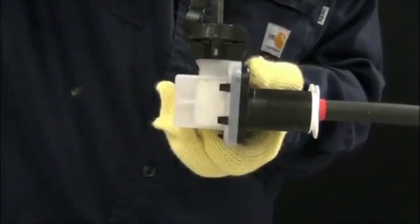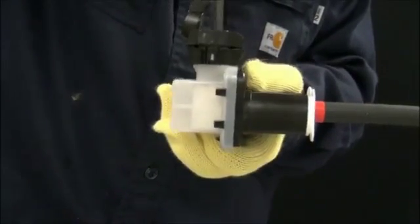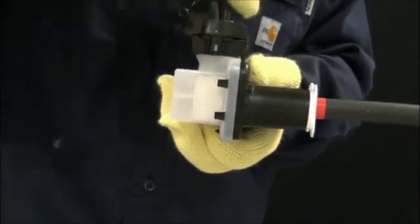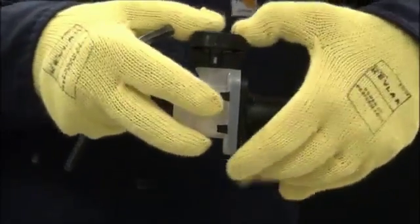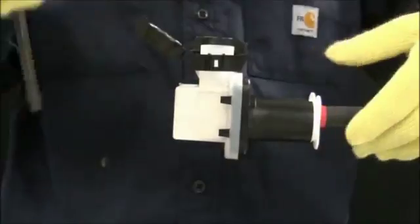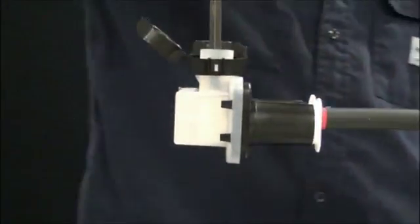Insert the cable into the port until the mark or tape is flush with the end of the cable port. The conductor may not bottom out. Tighten the screw per the torque guide in the instructions. Close the screw cap. Repeat the process to install additional cables.